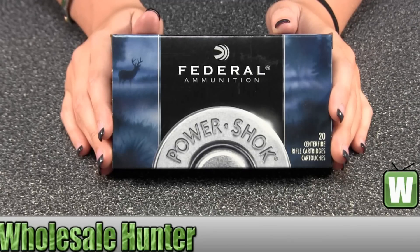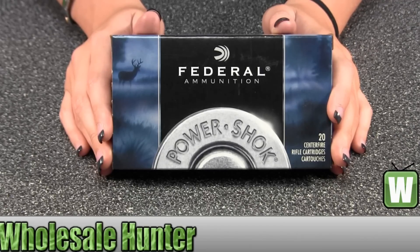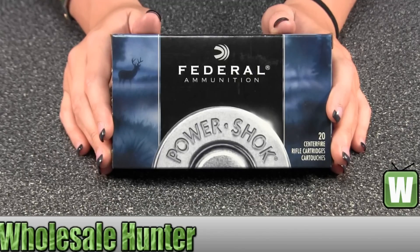Hello, this is an unboxing video from manufacturer number 270B. This is by Federal Cartridge. This is a 270 Winchester. It's 150 grain. It's a Power Shock Soft Point. And there's 20 inside.